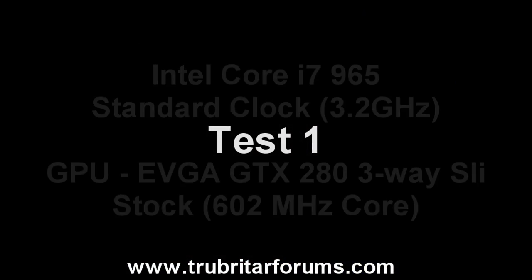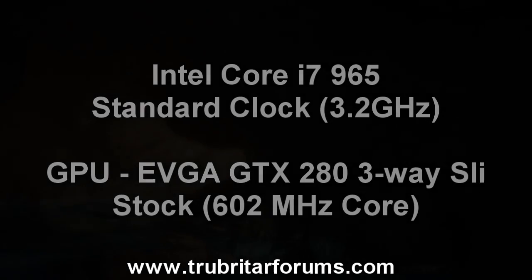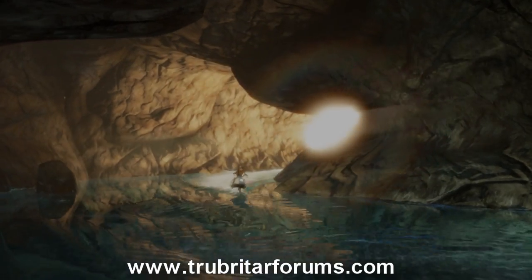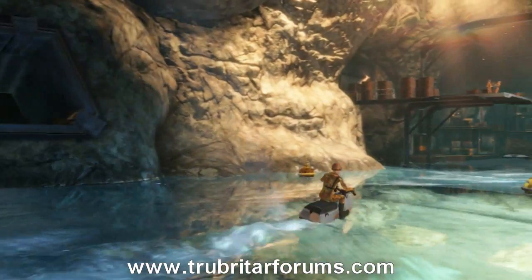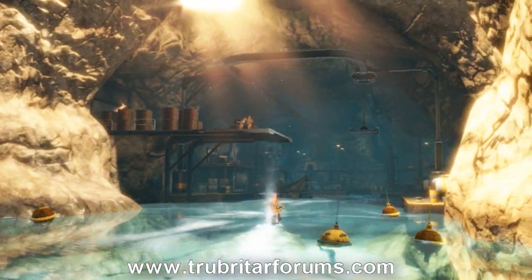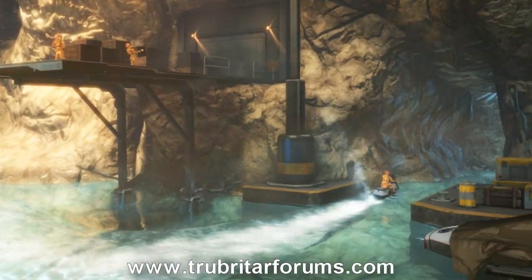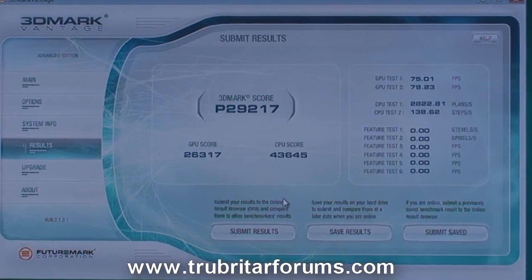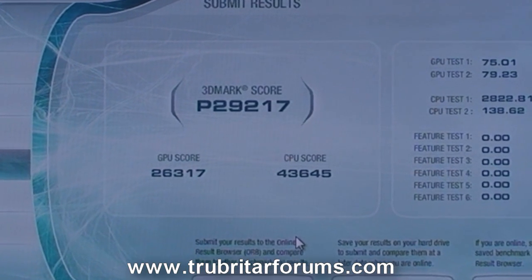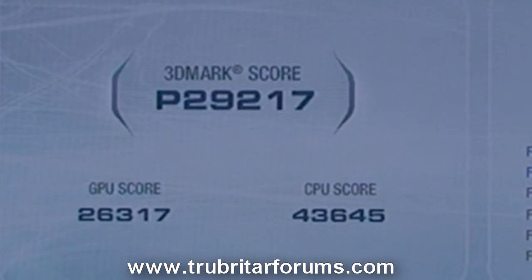For the first benchmark test we're going to be running the Core i7 and the graphics cards on stock, standard settings. The 3DMark Vantage benchmark tool is quickly becoming an industry standard — it's a very competitive tool with all the scoreboards and is extremely consistent with its results. 29,217 performance marks with 3DMark Vantage, straight out of the box. Absolutely phenomenal!